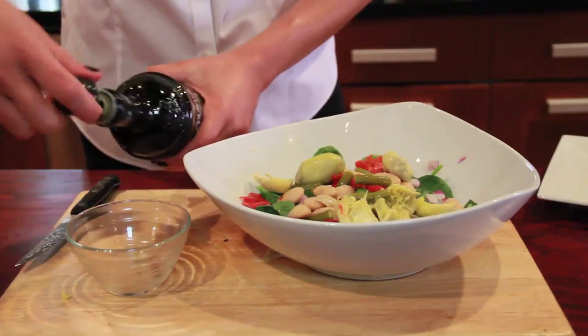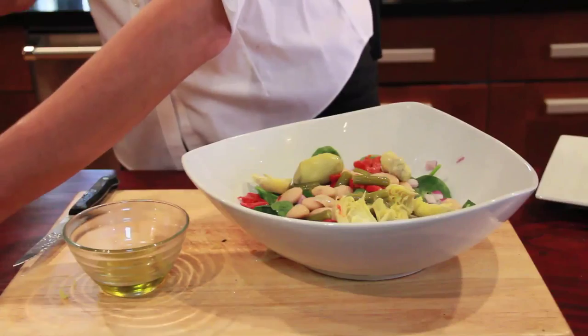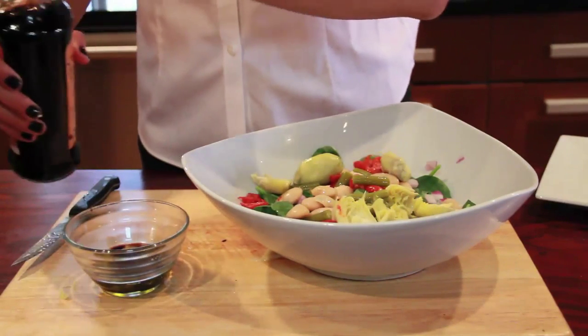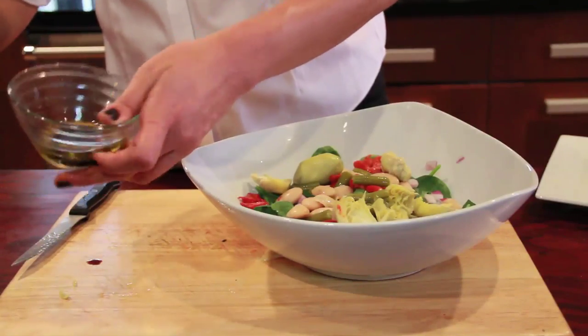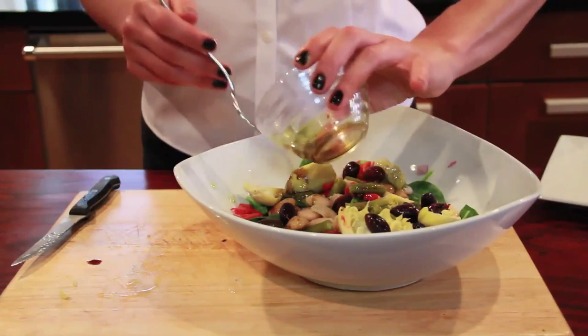Now I'm going to take a small bowl and use Italian olive oil and just a little bit of balsamic vinegar for this one. Whisk that up, pour it around, and toss.